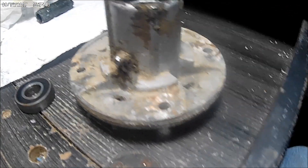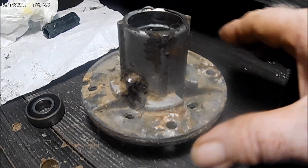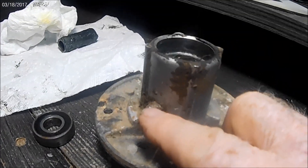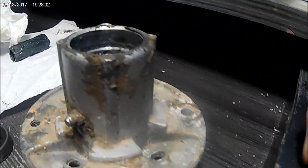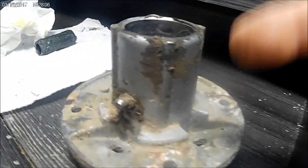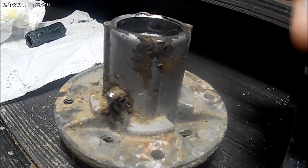Some time ago I put out a video stating that you can drill a hole in the quill here, like this one has, and by putting that in you squirt grease into it and get grease in your bearings. Well some of the guys were saying no, you can't do that on account of the seal. This is a John Deere quill off of a John Deere riding lawnmower.